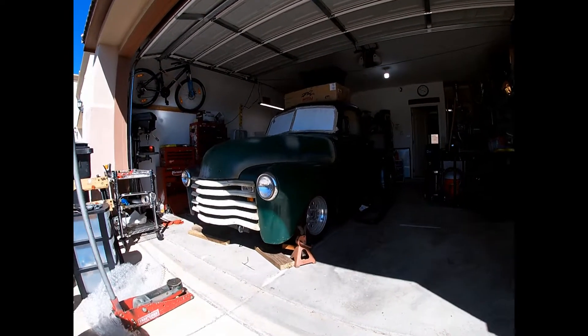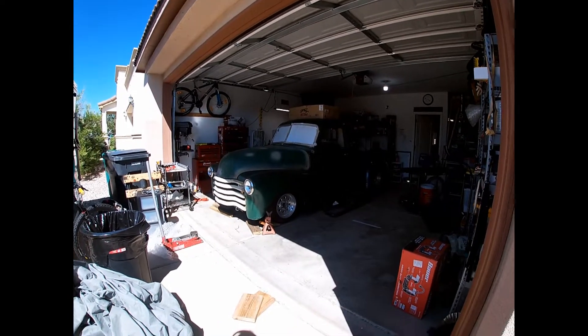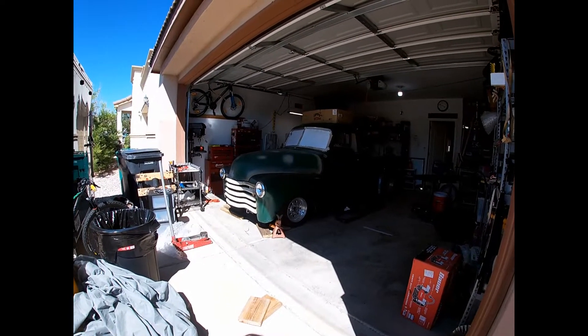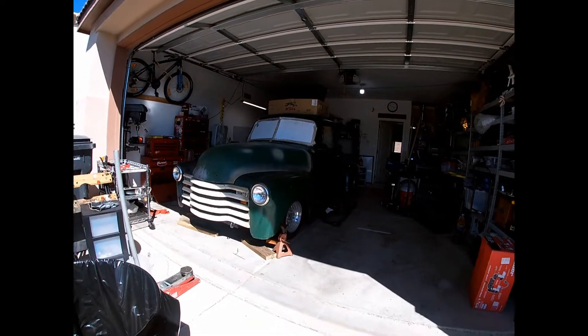I love the stance — I think I nailed that. Not air suspension, but I love what we've got going on with the suspension.